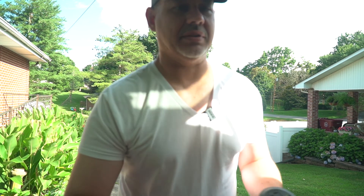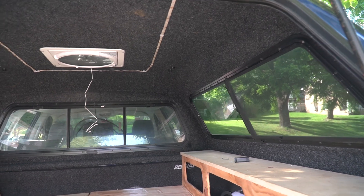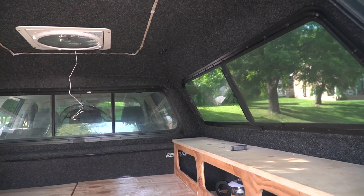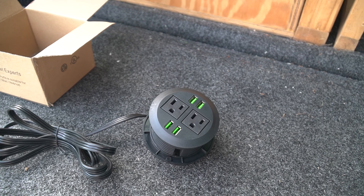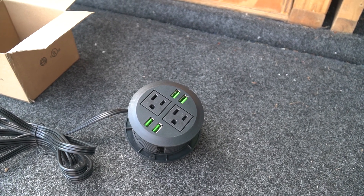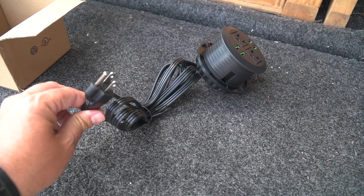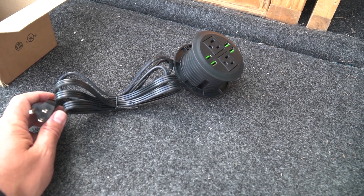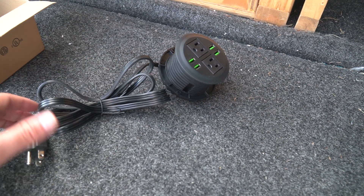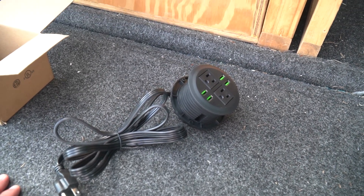I want to have this stuff ready for when my battery comes in. I think the best place to put this is right back there in that corner up on top of that shelf. The unit itself has two outlets and four USB ports, and it's got a plug so it will plug into the inverter. I may actually plug in a surge protector with multiple outlets into the inverter and then plug this into that, just to have some more plugs if I need to.